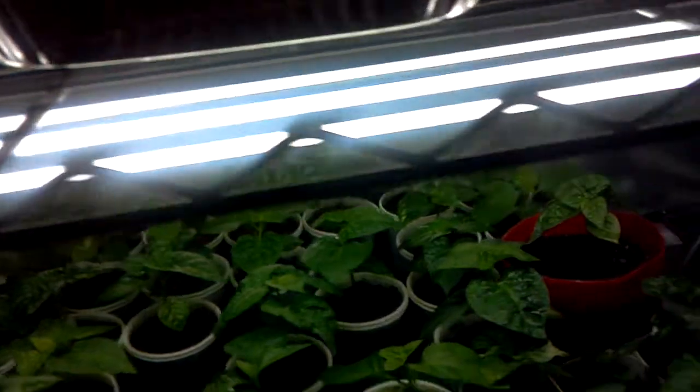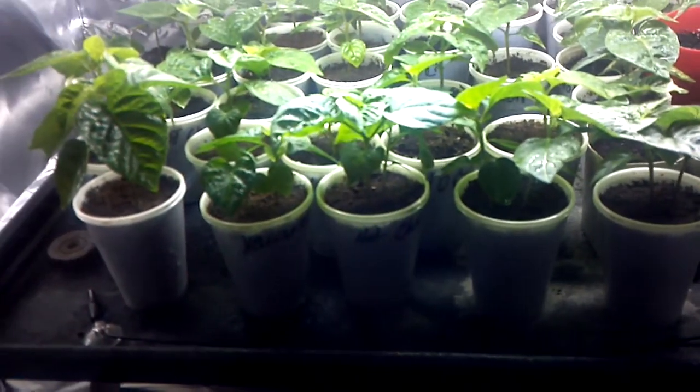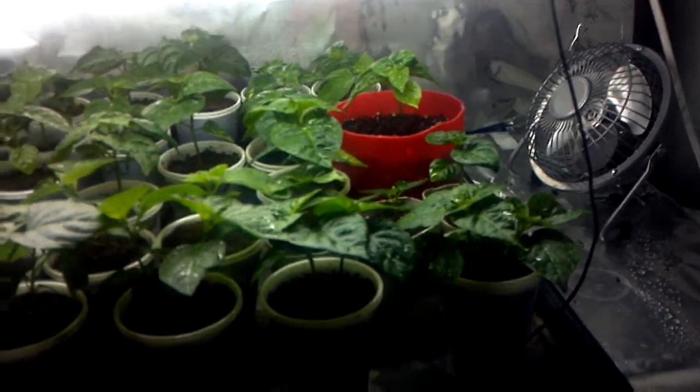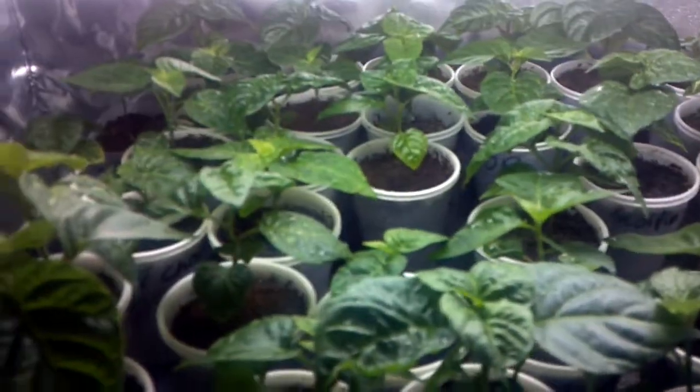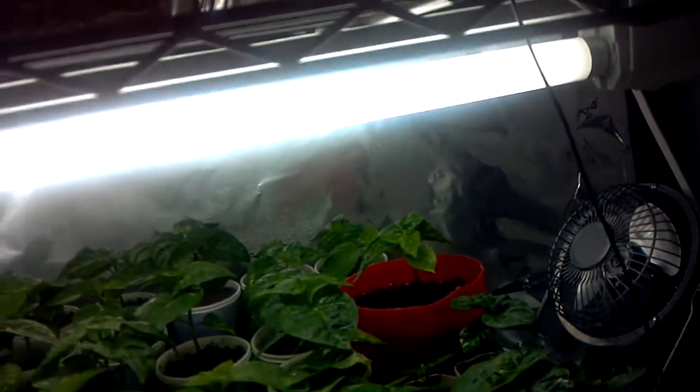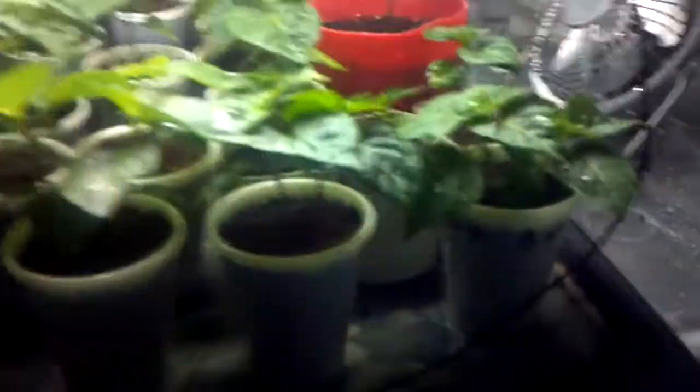I might have to hook up some kind of chain system to these lights and drop them down. I still don't have any plans on buying anything bigger, like a T5 or anything like that. If I see the plants start to struggle I will, but I'm trying to keep this cheap. These things are growing like crazy from these cheap lights, but the lights are fairly close to them, so I'm wondering if I can just keep moving them as they grow. I'm not gonna run out and buy something crazy — just ain't got the money for it. We'll see what happens. Thanks for watching.